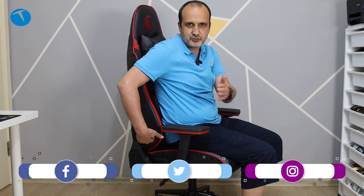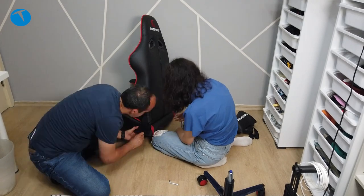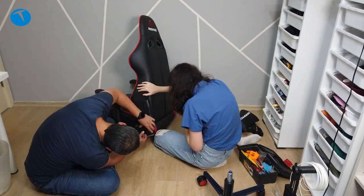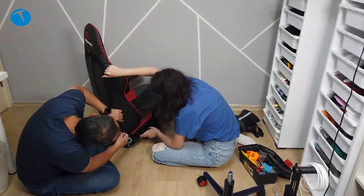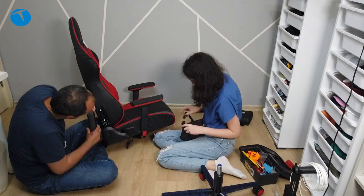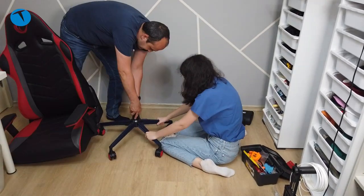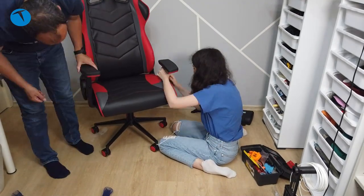Birkaç vida da çıkıyor. Yan taraftaki vidaları sökünce allen anahtarla tekrar bağlıyorsunuz; böylece oturduğunuz kısımla sırt kısmı birleşiyor. Sağda ve solda ikişer olmak üzere dört plastik kapak var, bunları takmanız gerekiyor. Üstteki parçalar sağa sola duyarlı; L ve R harfleri yazıyor, ona göre takın. Bu işlerden anlamıyorsanız 10-15 dakikada kuruyorsunuz, bir kez kurduysanız 5 dakikada olur.